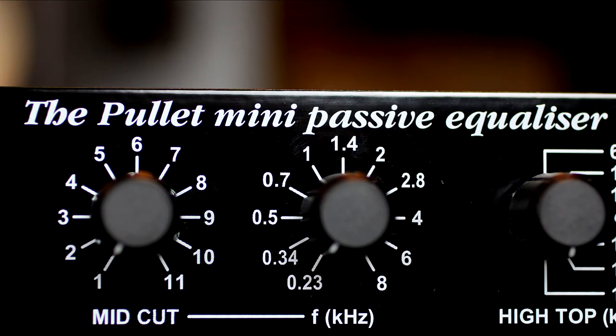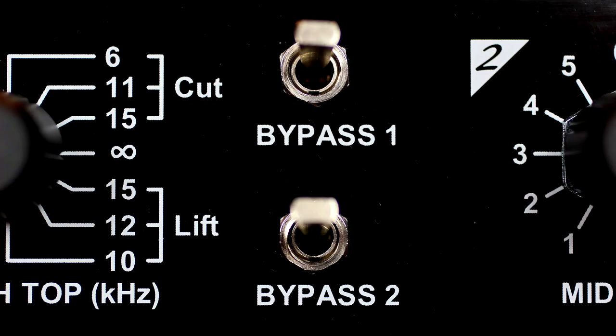The Pullet can provide a variable EQ boost of up to 21 dB over 11 different frequencies, and fixed EQ cut at 11 frequencies.